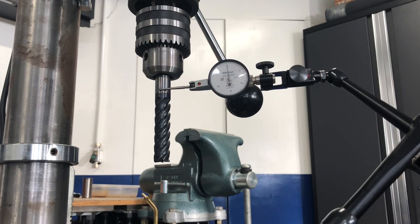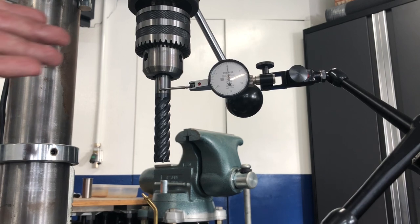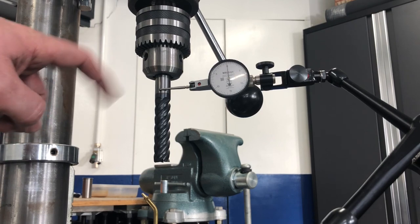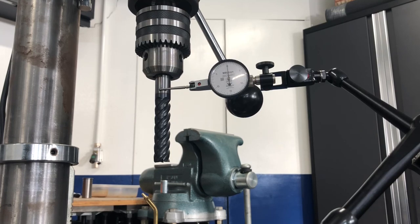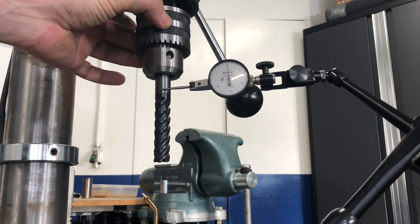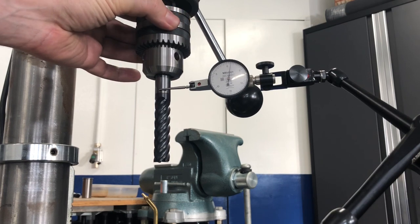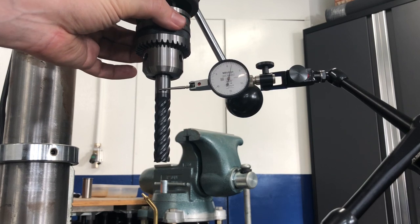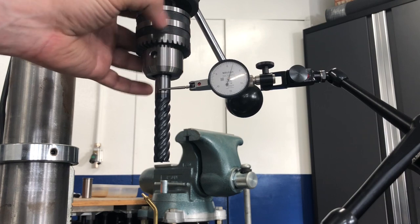Before we dive in, I wanted to show how much total indicator runout, or TIR, the original Morse Taper 2 had. We still have the Morse Taper 2 mounted as it came originally. I don't have a ground bar of the right dimensions, so I'm using a 5/8-inch carbide end mill — it was never gripped in that area, so it's fair to say it's pretty round. Every tick on this indicator is 5 tenths. Slowly rotating it, the needle at its extreme barely kisses the 2-thousandths position — more like 18–19 tenths. That is the original taper's TIR.